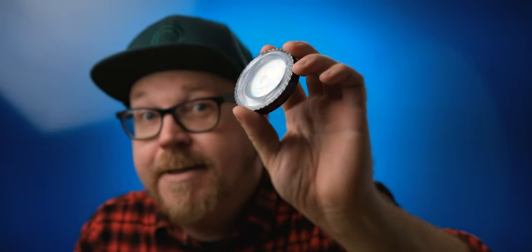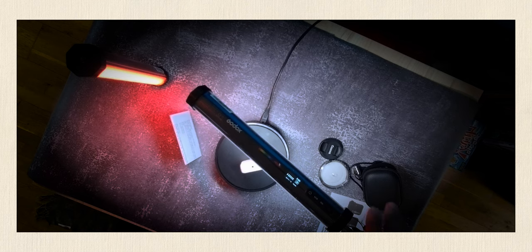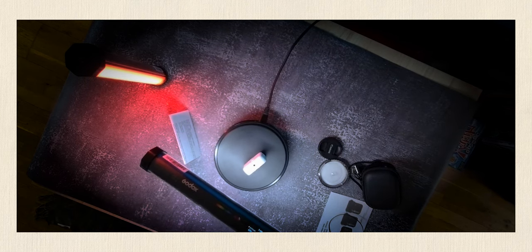Hey guys, this here is some super low-tech stuff, but it actually saved me the other day and I'm just so fascinated by how low-tech this actually is and how well it works.